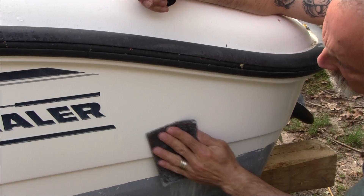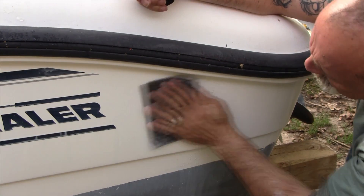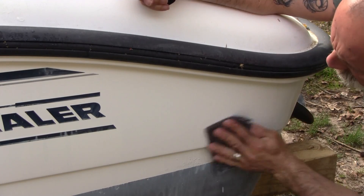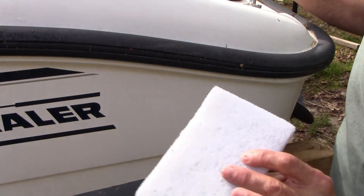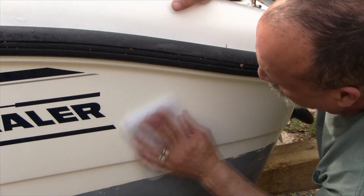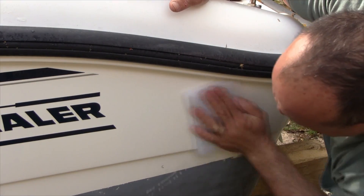You'll notice I'm doing circular motions and doing occasional straight passes to get into areas I otherwise couldn't reach. You want to stay circular to avoid swirl marks. Now we're going to hit it with the white pad — this is about a 1000 to 1200-grit equivalent.